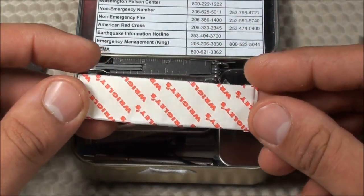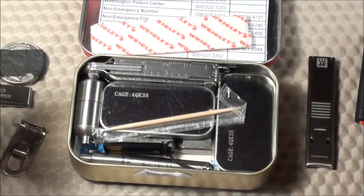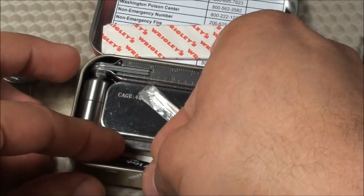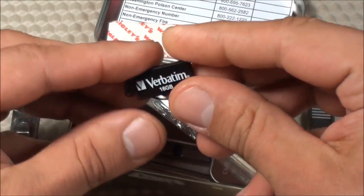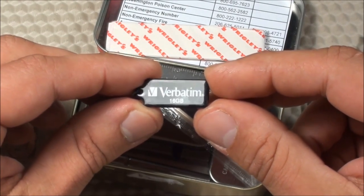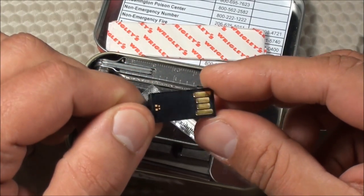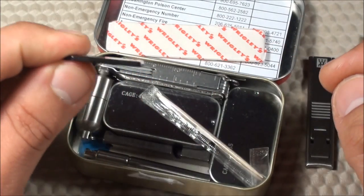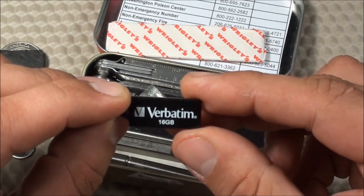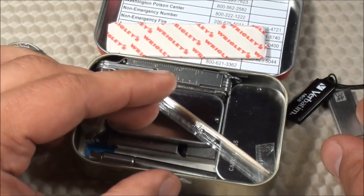I have one stick of Wrigley's gum — just like having some gum with me to keep the breath fresh. I also have a USB thumb drive. This is the Verbatim 16GB Tough and Tiny flash drive — it's a USB 2.0, very thin, small, and lightweight. I like having a thumb drive with me at all times.